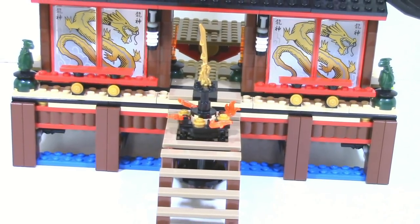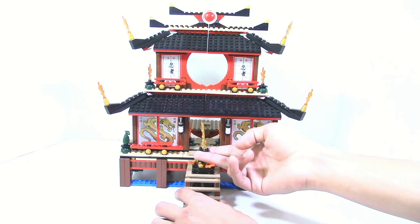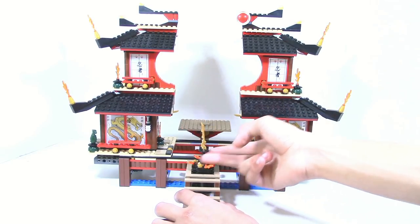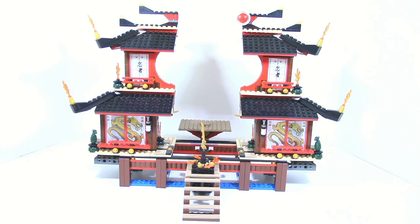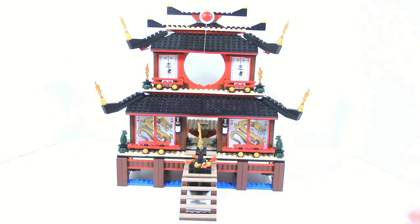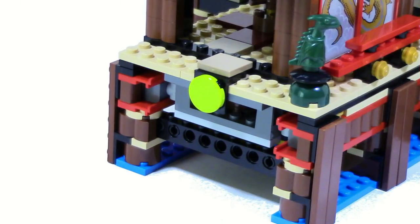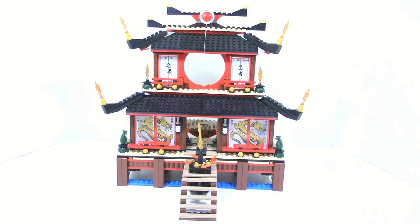The main feature of the temple is located at the sword of fire. You pull the sword up, and the temple splits open — which is really cool. You can see there's a stand in the back. The whole thing goes right back together and stays in place. The way it works is there are two lime green two-by-two round tile pieces on the side that you push in to close it. The function works really nicely.